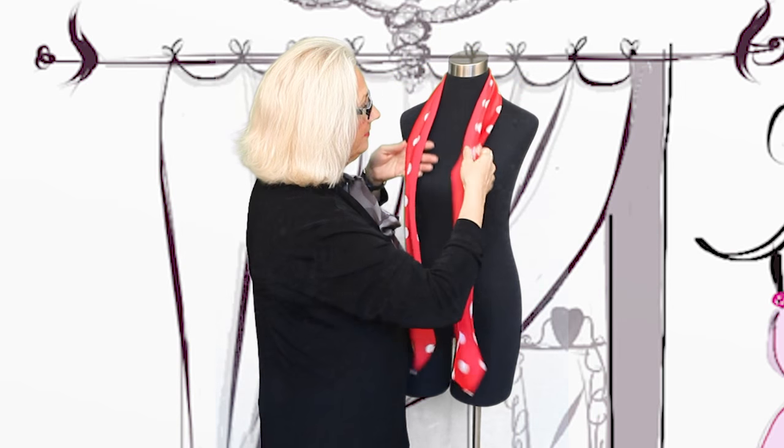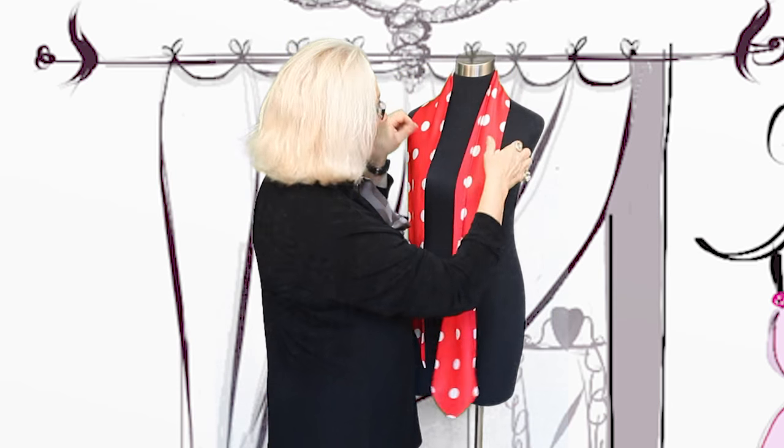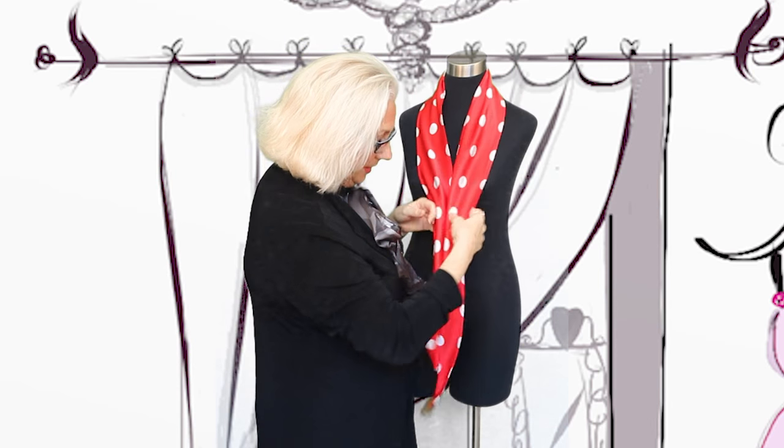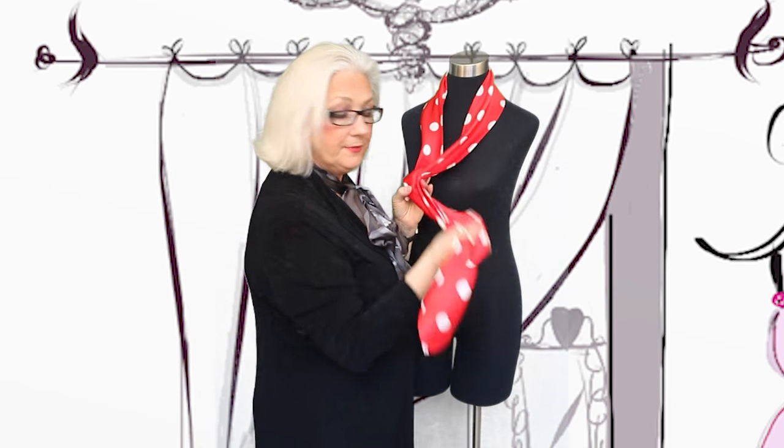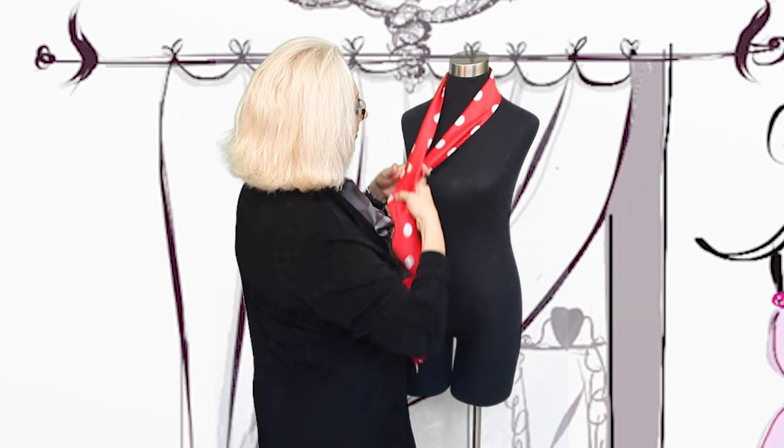Ascot has a little history — I'll mention that in the notes below. Love fashion history. And what we're going to use is the Ascot. What differentiates it are the pointed ends. And so we have a long oblong ascot.